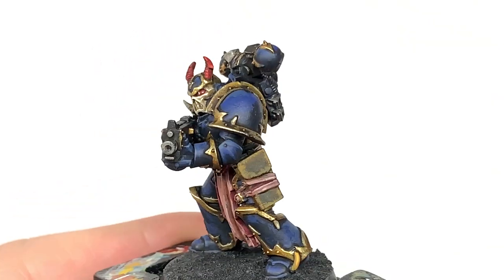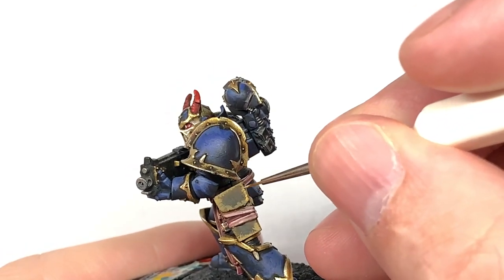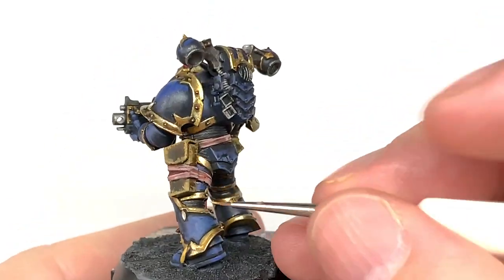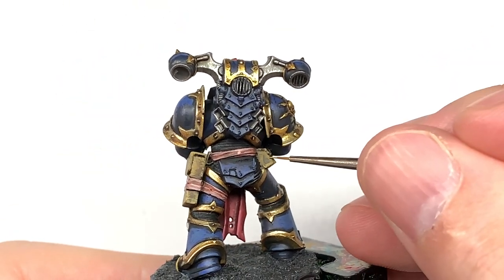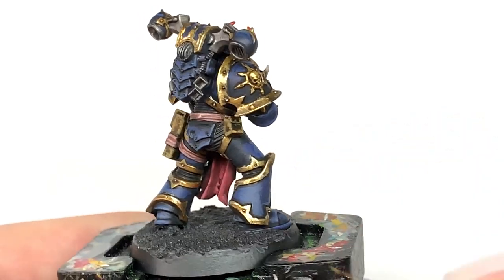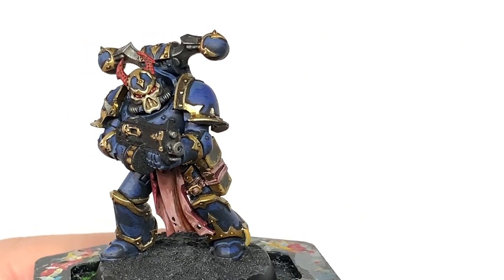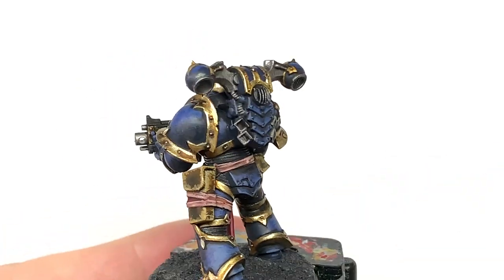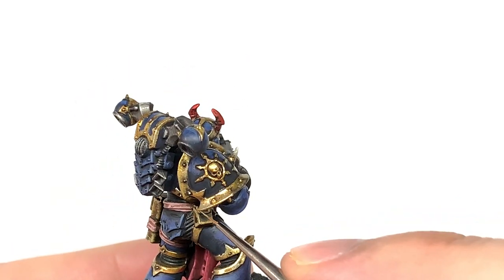For the next highlight we're going to mix some Citadel Rakarth Flesh with the Balor Brown and use a thinner brush — doing exactly the same as before but covering less area so you're getting these lighter scrapes. Make sure you don't cover 100% of what you've just done — this creates different layers of scraping and scuffing so you have some parts that are lighter where it's been more deeply scraped and some parts that are darker where it's just a superficial one on the surface. Add a little bit more Rakarth Flesh and do exactly the same again on smaller parts of each scuff, just to give them that deeper scraping to show where the leather's been worn a little bit more.